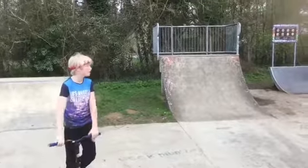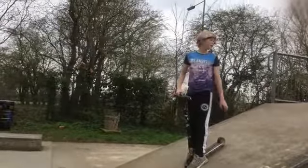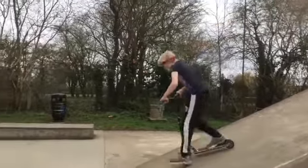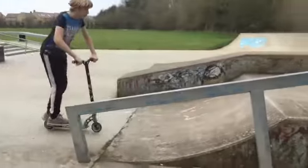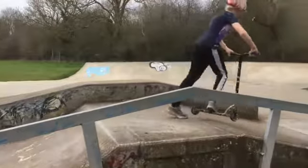Today we're going to be showing you how to get high from the quarterpipe. First you're going to need to know how to pump on this ramp. When I get down, I do this for manual, like that. When I get up to this ramp, this is just a bit of a kicker, so I manual up this one as well. I can push forward here and go like that.